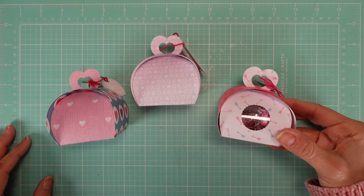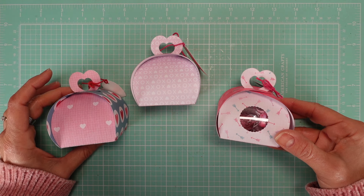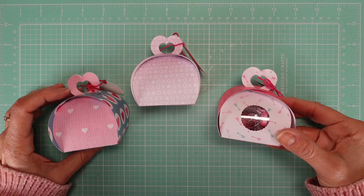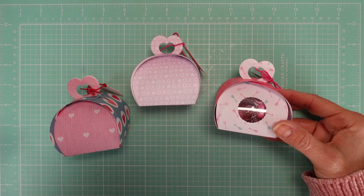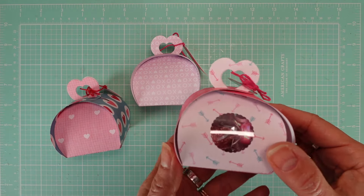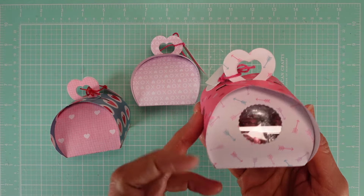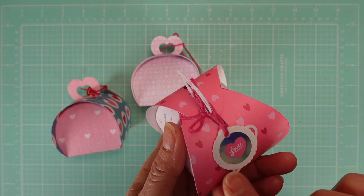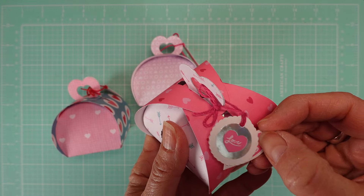Hello my dear crafters! Today I have another treat box for you, perfect for my Valentine's 2024 series. Always check the playlist — I have the link below — because there are boxes from previous years and they're all Valentine's inspired. We're going to make this beautiful curvy box with a little heart on the top and some decoration, because I think it makes a difference if you add something more.